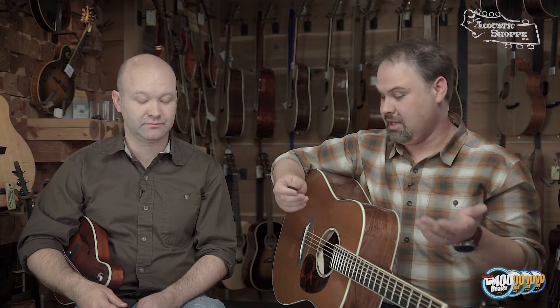You can experiment to decide what other picks you like. That's been another episode of Shop Talk — I hope you guys enjoyed it, and we will see you next time!